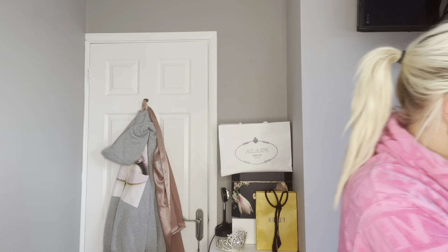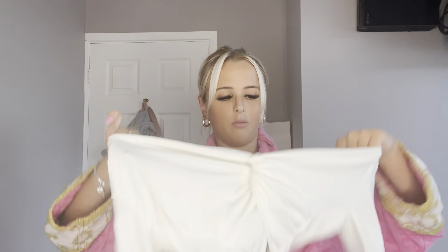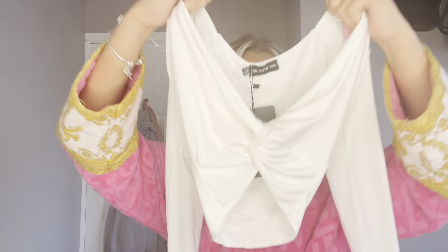The first top I'm going to try on with them is this white - well, off-white creamy scuba material top - long sleeves with a tie at the front. This is also a size six. I'm imagining this with my cream Uggs and maybe even a beige cap. I'm going to try both of these on now and then keep switching the tops.